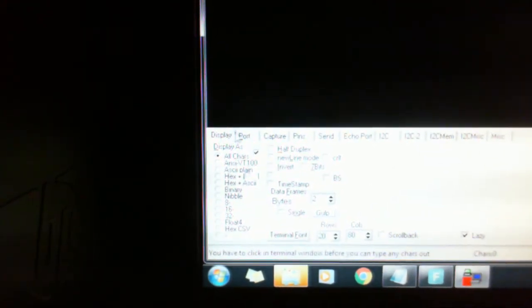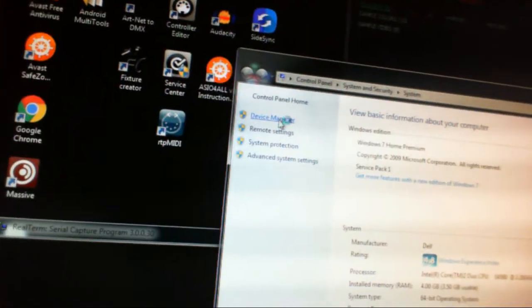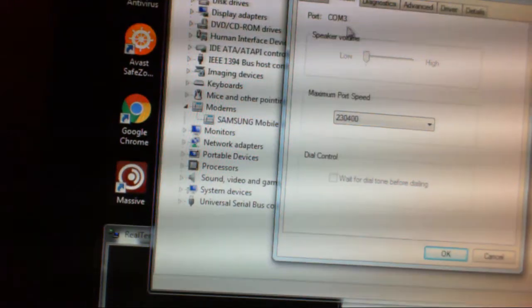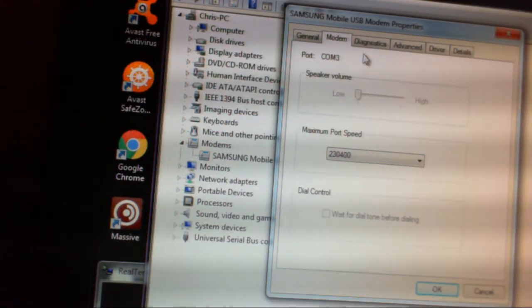This is the module window which will display any responses from the device you have connected. First, on the display panel, we're going to request the information to come through in half duplex, which just allows us to read it easier. To configure the port we need to know what port we're going to use to communicate with the device. After connecting with a USB cable and the phone turned on — irrelevant of whether it's in initial setup or not — we find the port by hitting Device Manager. Right-click Computer, Properties, then select Device Manager. The phone will be connected under Modems — we can see Samsung Mobile USB — and hitting Properties on the modem tab gives us the port. In this case it is COM port 3.